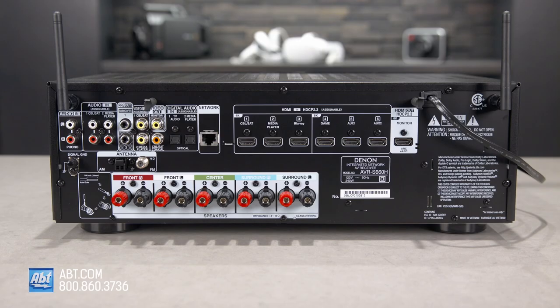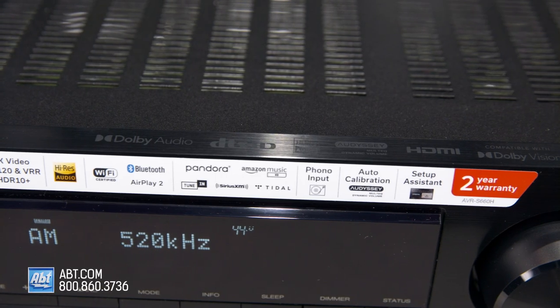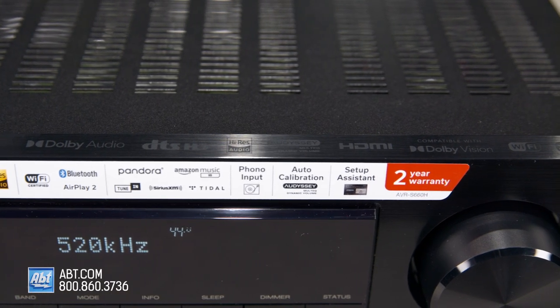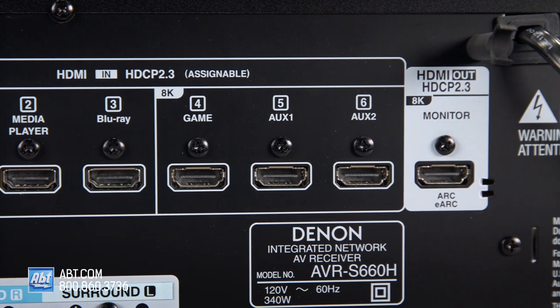Around back you'll find an assortment of connections, both digital and analog. There are 6 total assignable HDMIs, which can all handle 4K at 120Hz along with variable refresh rates and auto low latency mode — great features for next-gen gamers — but numbers 4, 5, and 6 can additionally pass through an 8K 60Hz signal. They also support the latest relevant video formats like HDR10+, Dolby Vision, and HLG. Just to the right of those is a single HDMI output with an enhanced audio return channel.